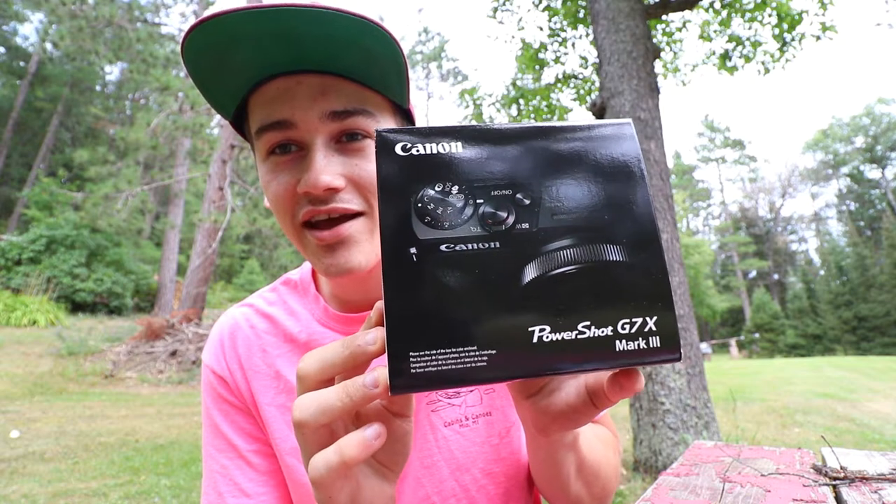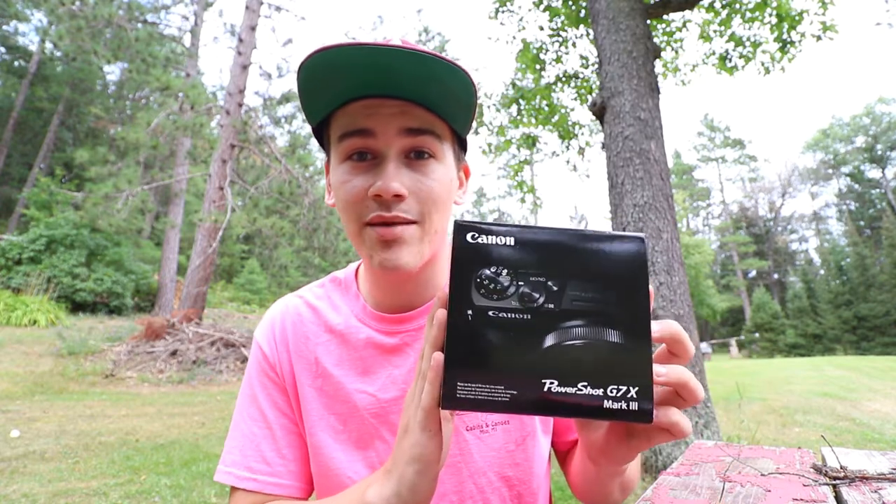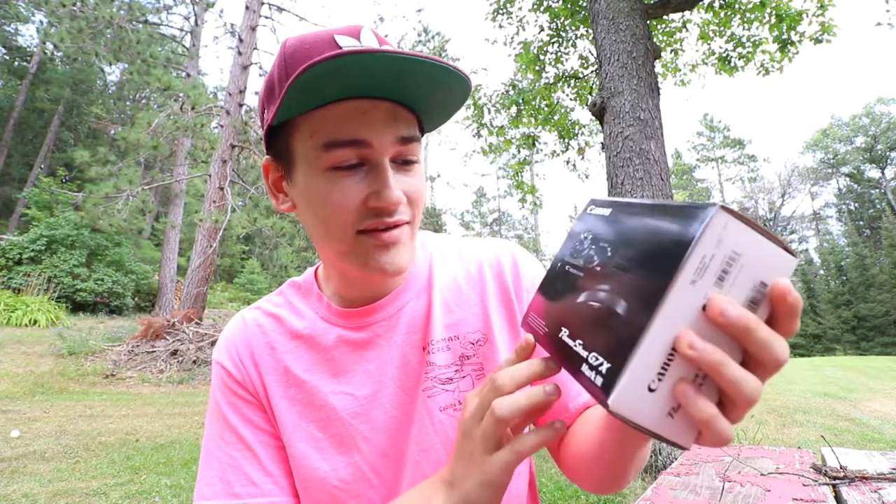But here is the main thing that I bought that I wanted to show you guys. I bought the Canon G7X Mark III. So excited to get this. I've been reading online that the autofocus is not good on this camera. The autofocus on the Mark II wasn't good either, and I think all the hate I've been seeing about this camera was just because they didn't fix the autofocus from the previous model. But they did add some new features to this camera that are really nice. Yes, I got the Canon G7X Mark III.